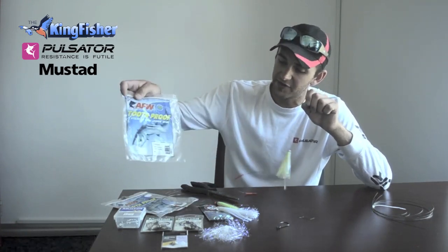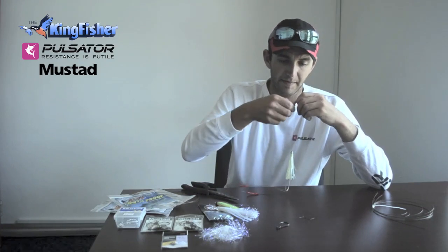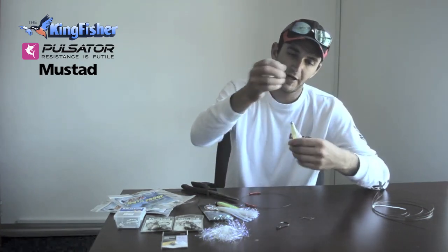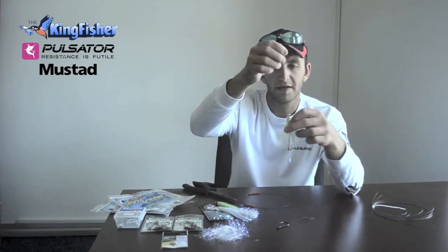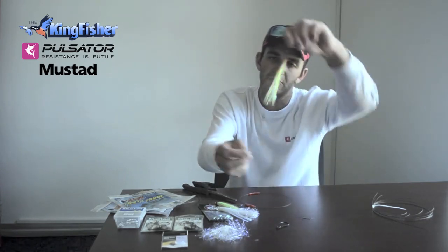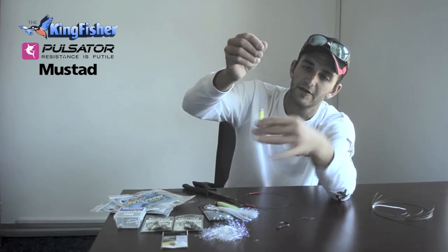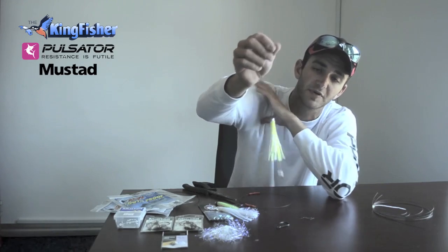If you want to check how to do the haywire twist, it is on the back of the packaging of American Fishing Wire. There we go — that's a Queen Mackerel Natal Snook trace. As I said, you bind your fillet onto the swivel, and your skirt, duster, or mini eye slides over the fillet and pulls it so it swims straight.